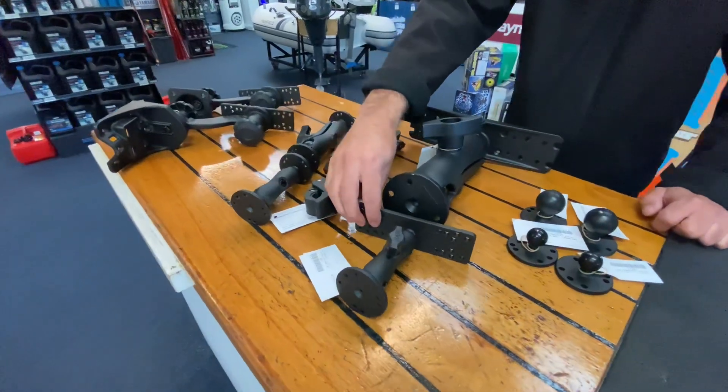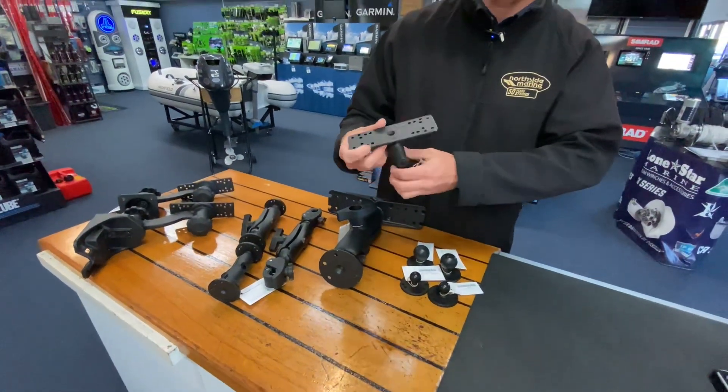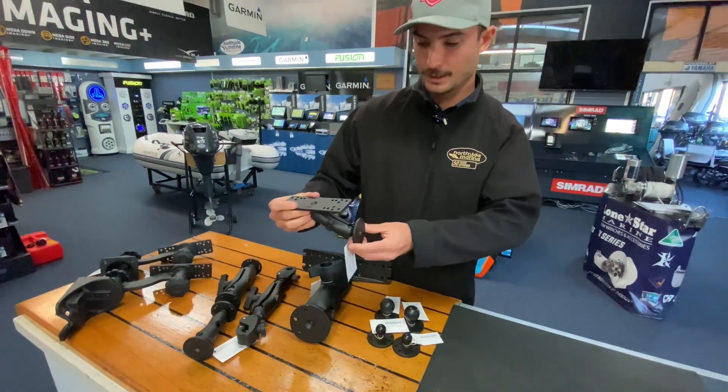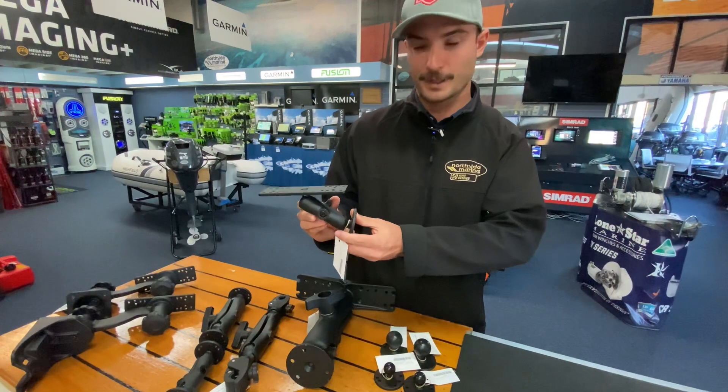These are really good for mounting in spots that you wouldn't normally be able to mount a sounder, or off to the side. They're very popular in smaller boats that don't have a console or anywhere to mount a sounder.